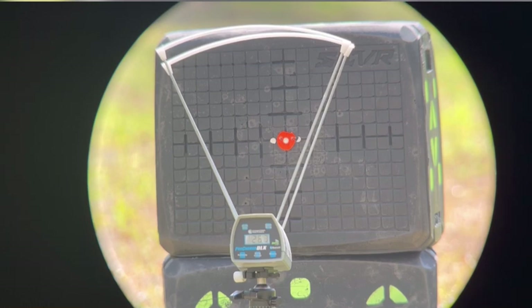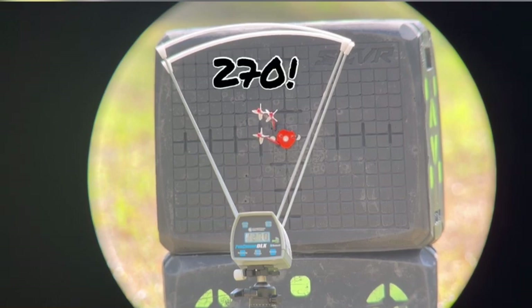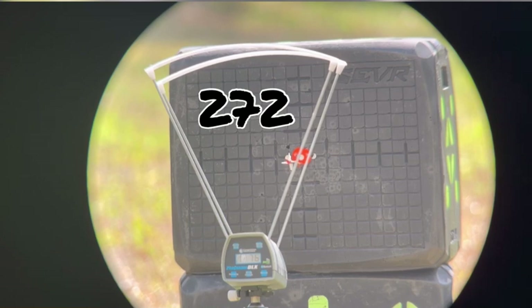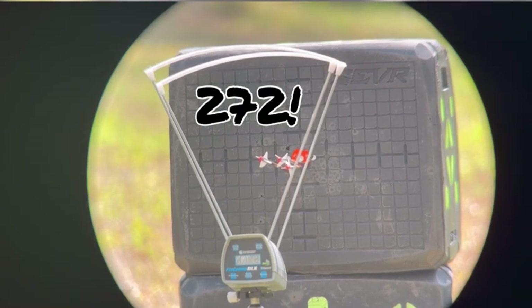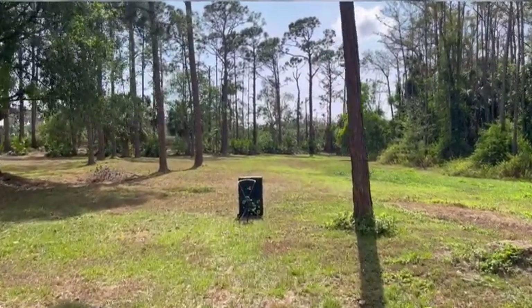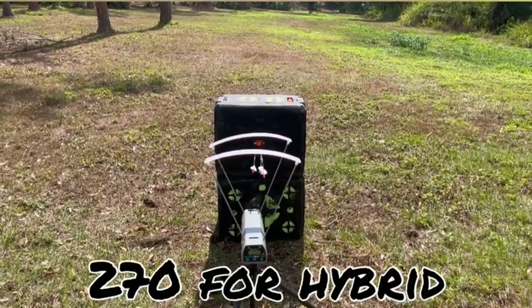Here's 20 yards with the AAE. Now we're going to shoot the tack vanes at 20. All of those were 272. I want to show you the setup — so this is not scientific, but at 20 yards I just wanted to see what the speed differences are through the chrono. It looks like 272 on all three of those. So now we're going to move back to 60 and see the differences there.